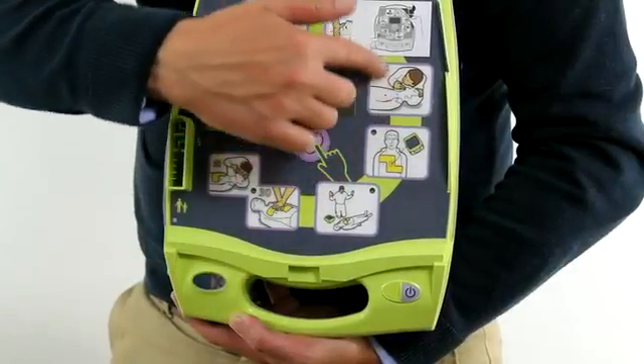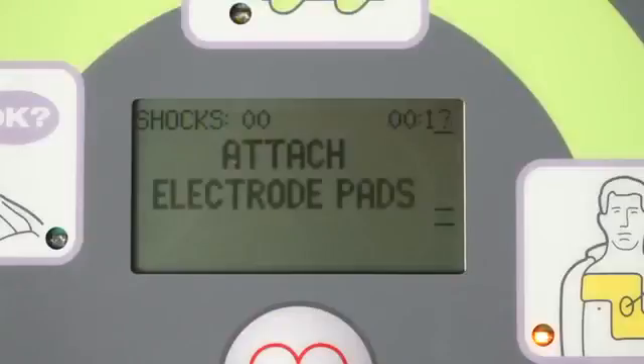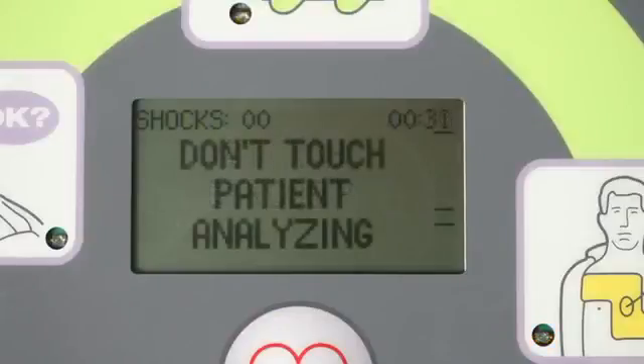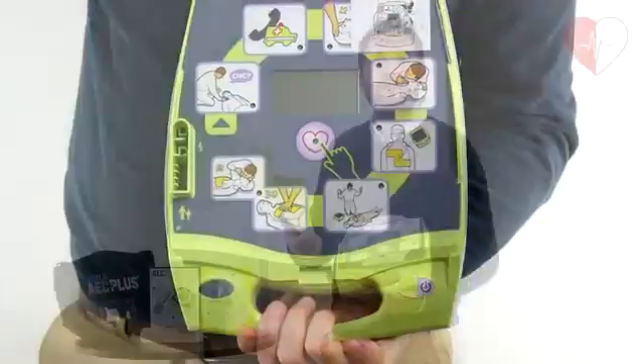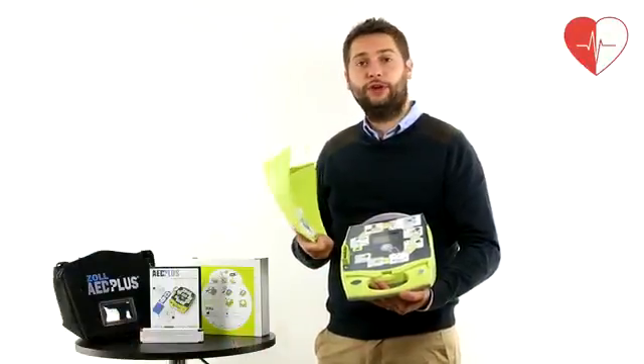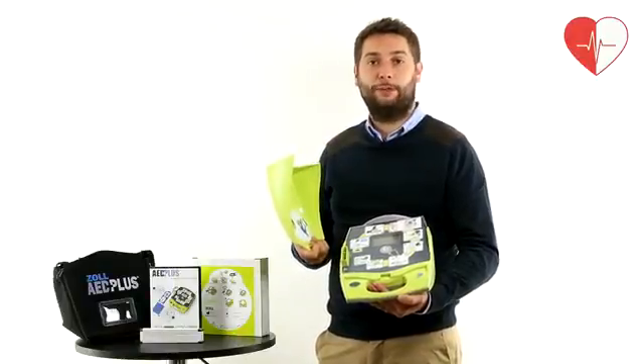The Zoll defib features visual prompts in the form of pictorials and LCD instructions on the face of the unit. The defib can be activated by pressing the power button or by opening the lid. Once switched on, the prompts begin, starting with how to approach the patient and how to apply the electrode pads.